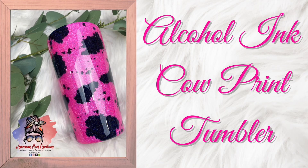Hey y'all and welcome back. Today I'm going to teach you how to make a cacao print tumbler using nothing more than glitter and alcohol inks. So stay tuned.